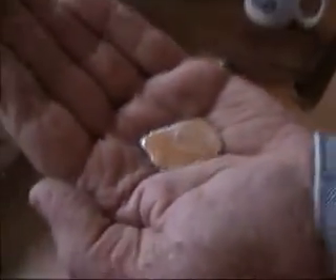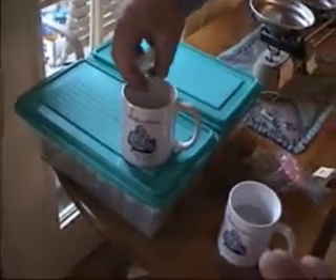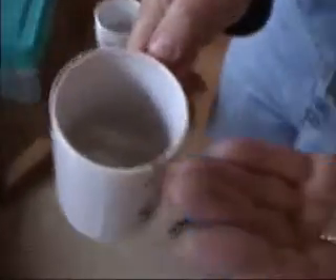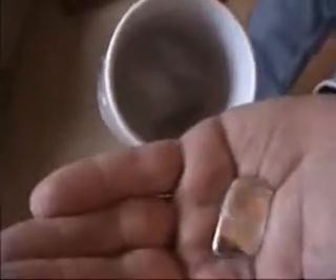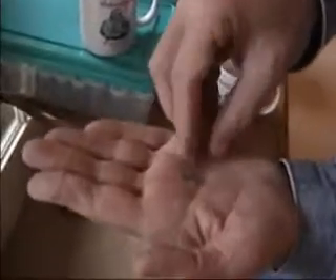Now let's freeze the gallium. In this cup over here, let's put in some ice cubes to cool off the water, and we'll pour the gallium back in. You can see some of it is already frozen in my hand. And inside the cup, the gallium is freezing. Here is the gallium frozen back again.